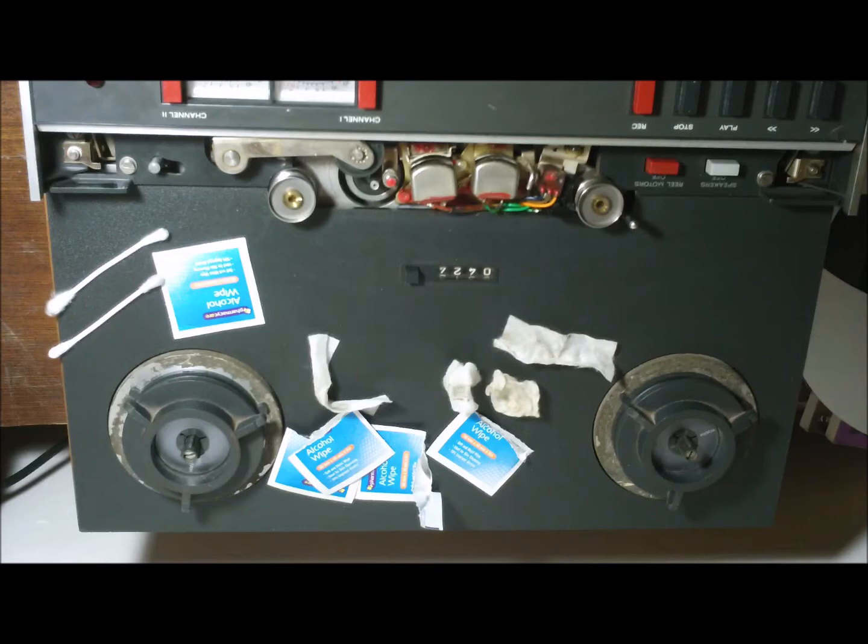Greetings YouTube, this is yet another Dave with yet another music-related gear video. Here's my Revox A77 open-reel recorder I got off eBay. It sounds great but I have to push the treble on the EQ to get a nice clear sound, so of course I need to clean and demagnetize the heads and the entire tape track.